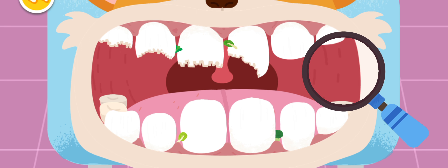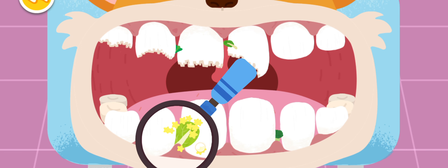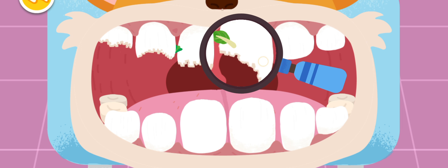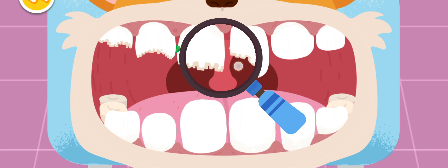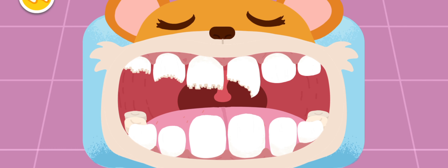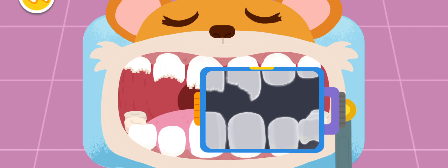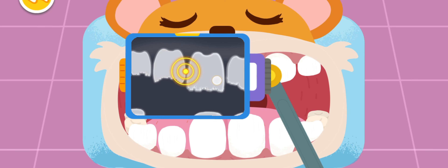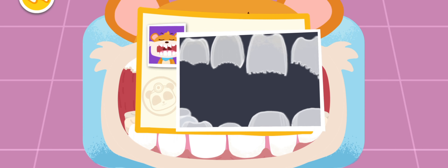Let's get rid of the vegetable debris. Let's look for the bad teeth. Found them. You are awesome. These four teeth are chipped and need to be fixed.